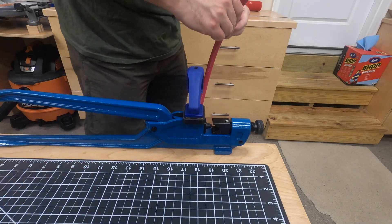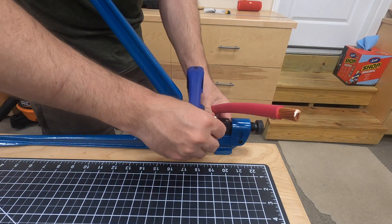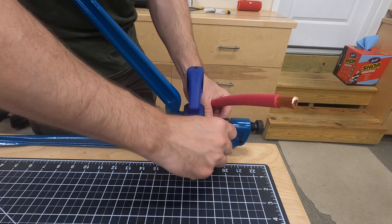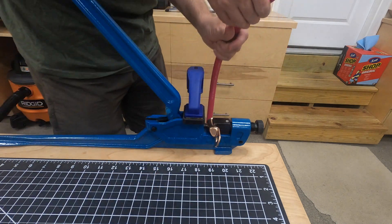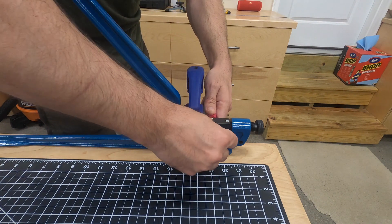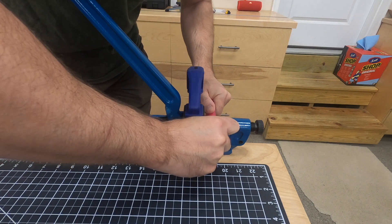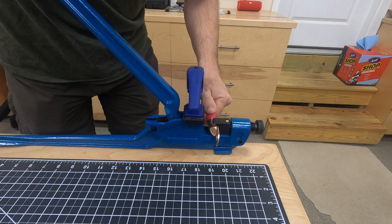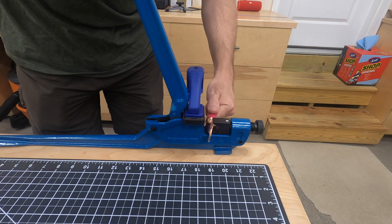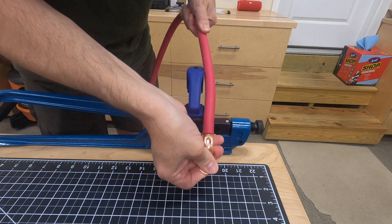Some people say put the lug in the crimper first and then put your wire into it. You do have to lift the handle there. Make sure you have it oriented in the way you want. Put your wire in. And when you're ready, press down on the lever. Pull up, pull out, and there you have it — a good solid crimp.